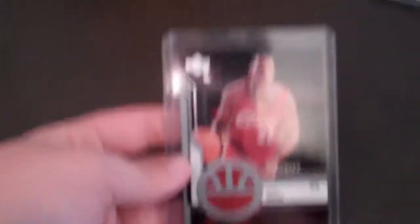And then here is the gold to this. And then I got this LeBron James rookie jersey, which is in my other videos. And another LeBron James rookie jersey, which is in my other videos.